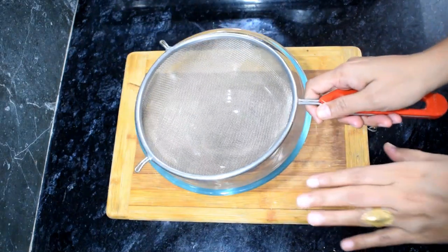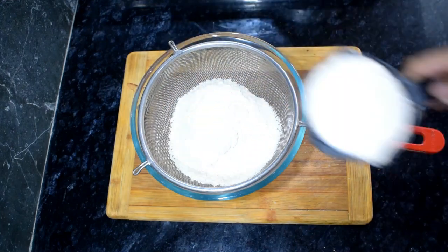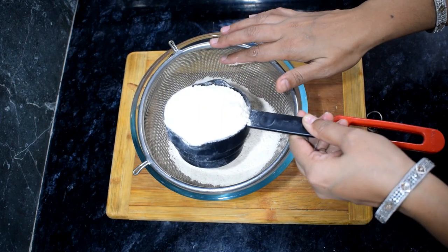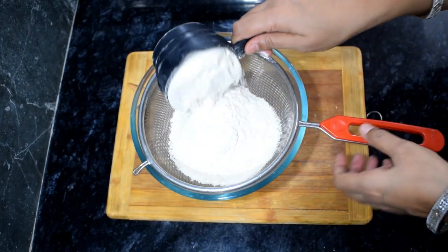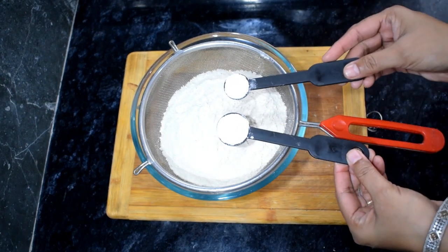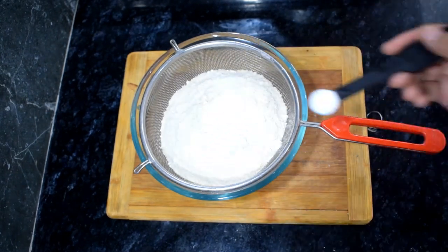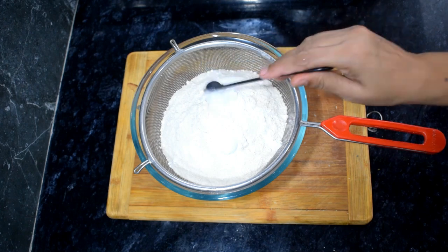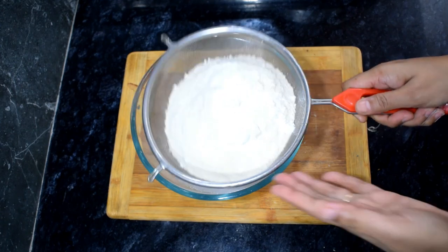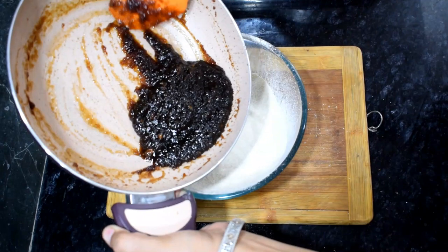Now we will make the batter. In a bowl, I will take 2 cups of flour. The cups should be leveled — measurements matter in baking. I have 1 and a half teaspoons of baking powder and 1 cup of baking soda. Now we will also add the apple jam into the dry ingredients.